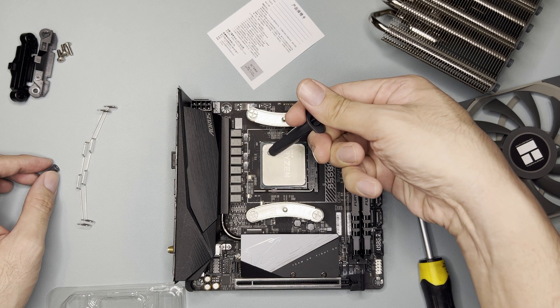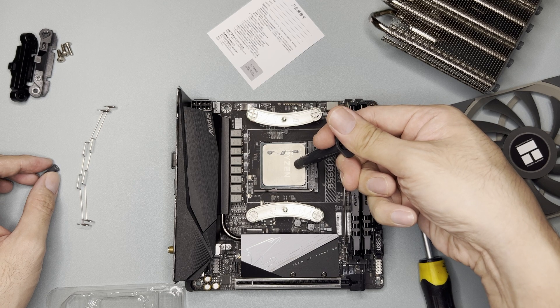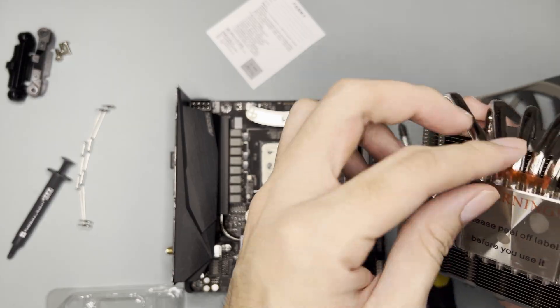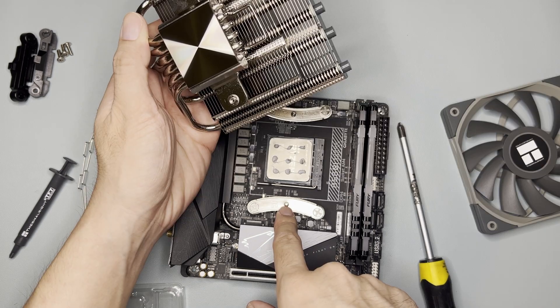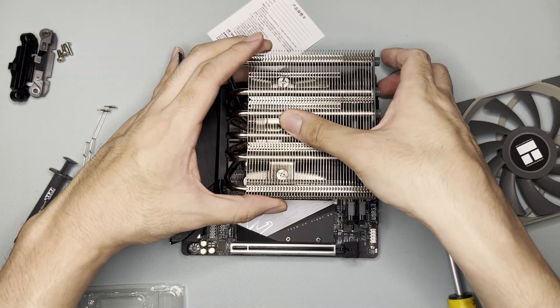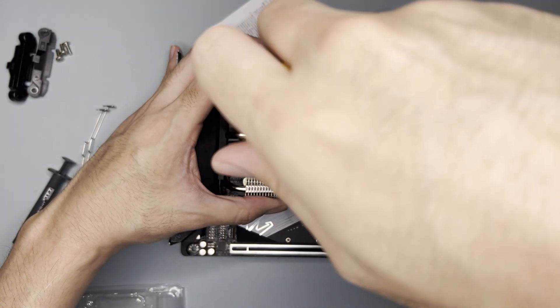This is the included thermal paste. Based on what I've seen online, you apply it in nine dots — nine dots, not nine dash. Then remove the peel from the heat sink. Align the screw with the mounting bracket and align the cooler. Once it's aligned, there's a screw you can turn.